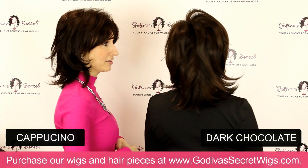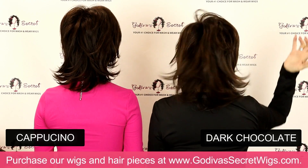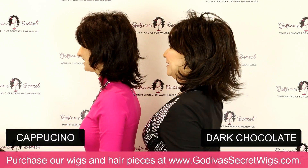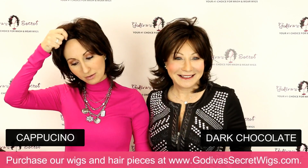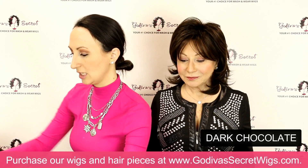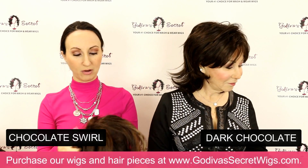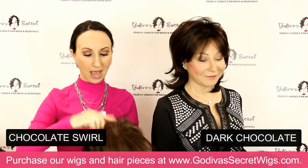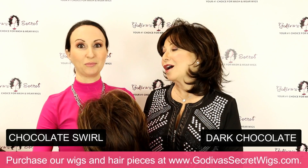We'll do our turn so you can see what the back looks like — it's just so cute and layered and flippy. So now I'm moving on to Chocolate Swirl, which is still a dark brown, but you're going to notice we're starting to have a little highlight coming in — some great little blonde highlights.